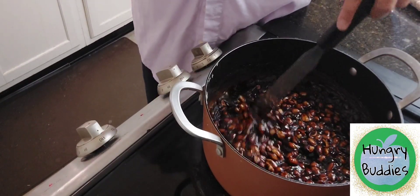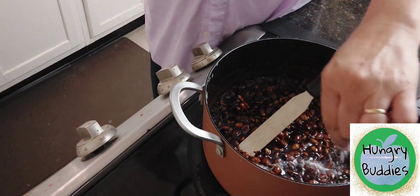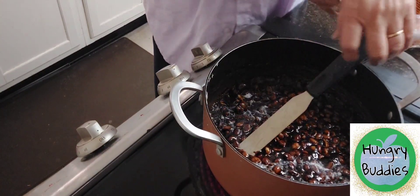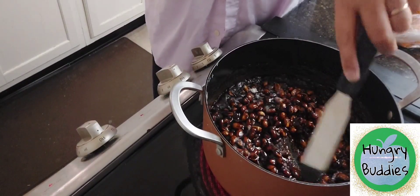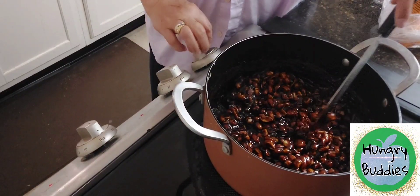This is almost ready. Now let's add a pinch of baking soda — then it will bubble. Then we have to turn it off.